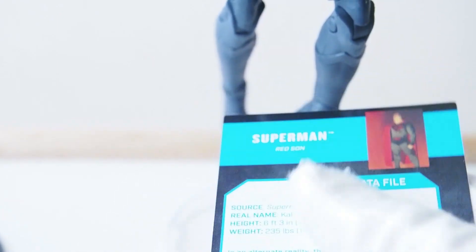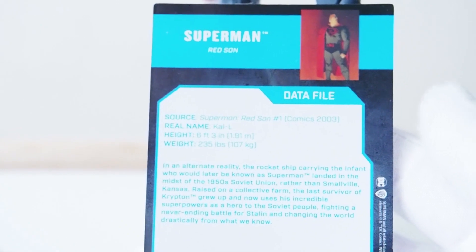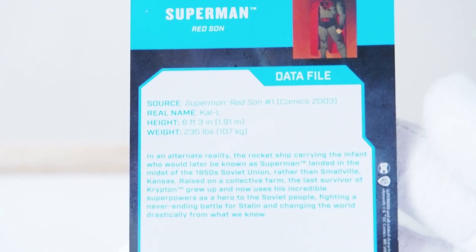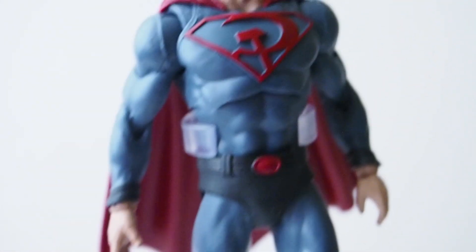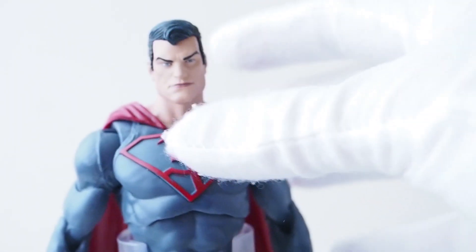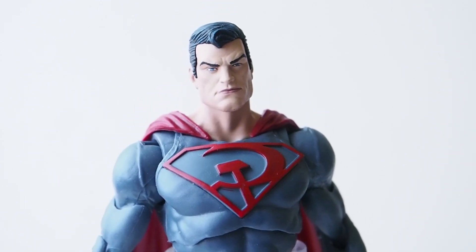Here we have the Red Sun Superman card on the packaging, and on the back — he's 6'3". There is the Red Sun Superman from McFarlane Toys. Thanks for watching.